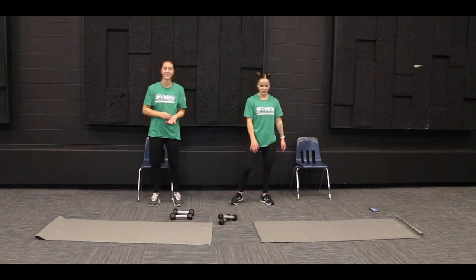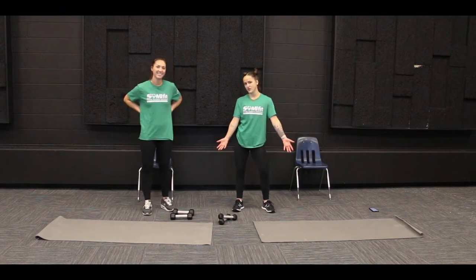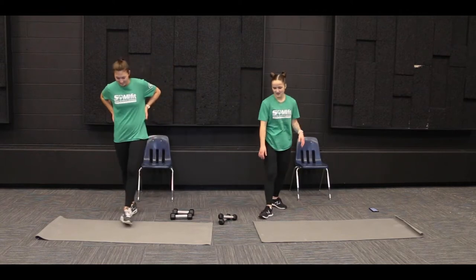All right, so we're gonna start with everybody's favorite — push-ups. So we're gonna want to get down on the ground.